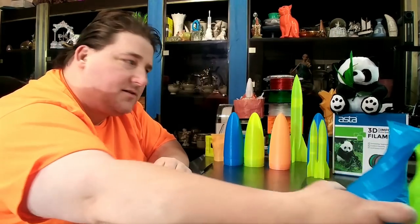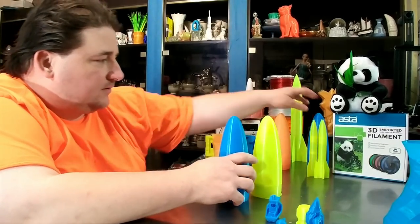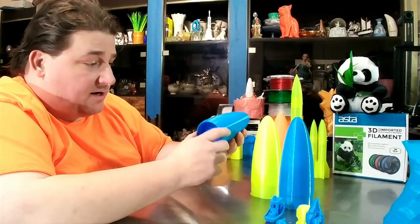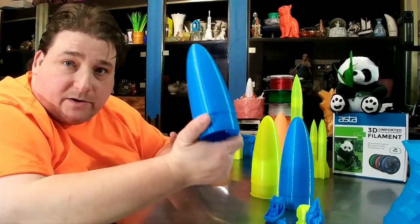No issues, no complaints. Then I printed a couple of nose cones — this is an Ender 3 nose cone and a Gantry S nose cone. These are my standard model rocket nose cones, my own design, and it fits in a T300 body tube.